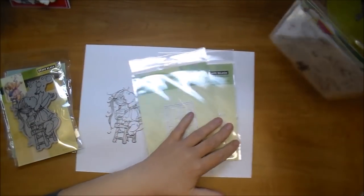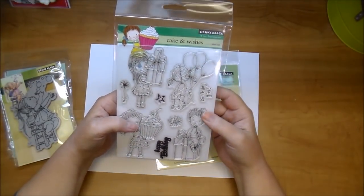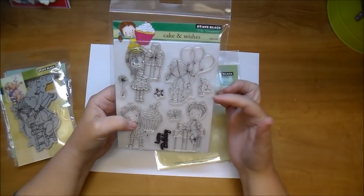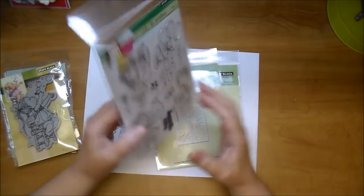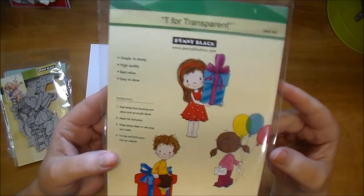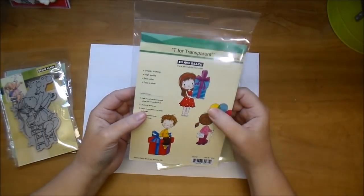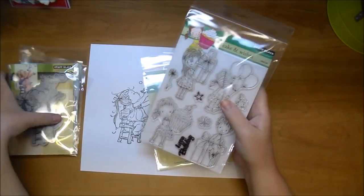They also offer what they call transparent stamps. These are clear stamps, and they're very high quality because they're photopolymer stamps. So again, with these you're going to get a great image, and they're also at a really great price point. Look how cute that is. Of course with these you would use an acrylic block, and any ink will work great with any of these stamps.